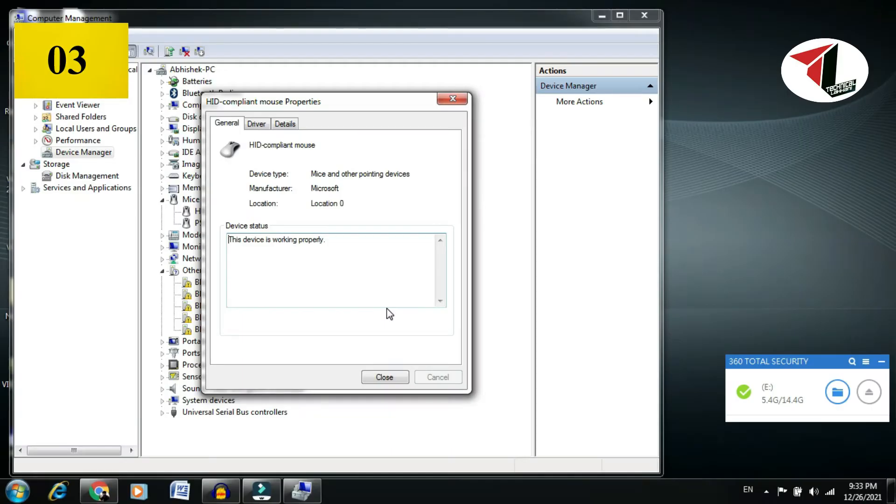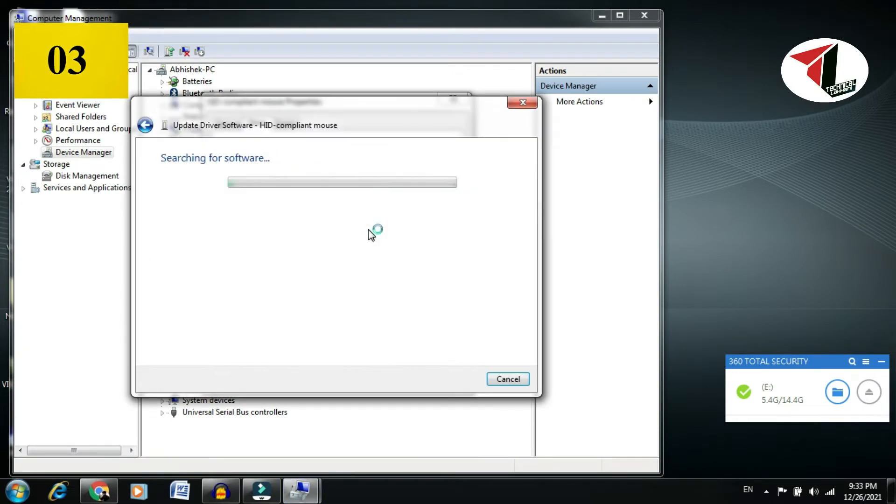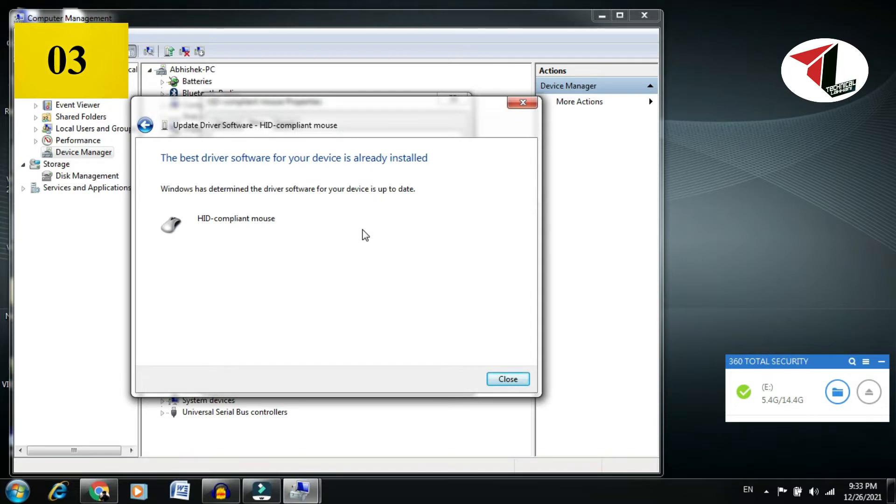Click Next and Finish to install. You can then see the external mouse working. If that doesn't work, try the next method: click on Update Driver, then click Search Automatically, because the driver is already installed and it can take a little time to fix.